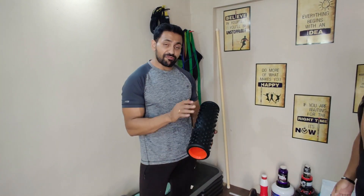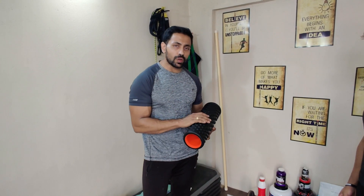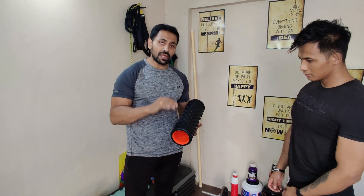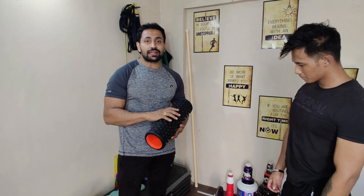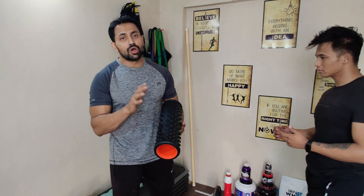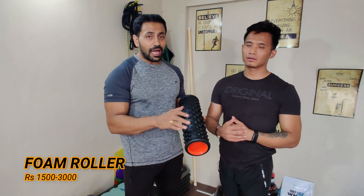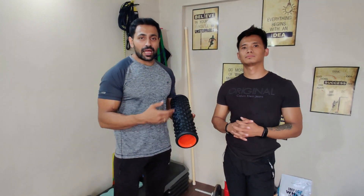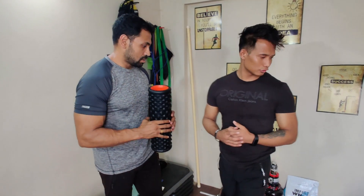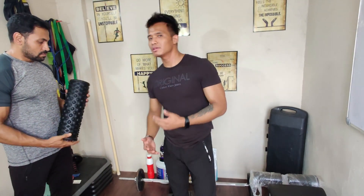My first pick is a foam roller. Today's video is about all the equipment which is basically required – and even the budget can be managed with these things. The foam roller is useful for sportsmen, gym athletes, and everybody to manage posture. If you're planning to set up a gym at home, these are the basic equipment we will be showing you.